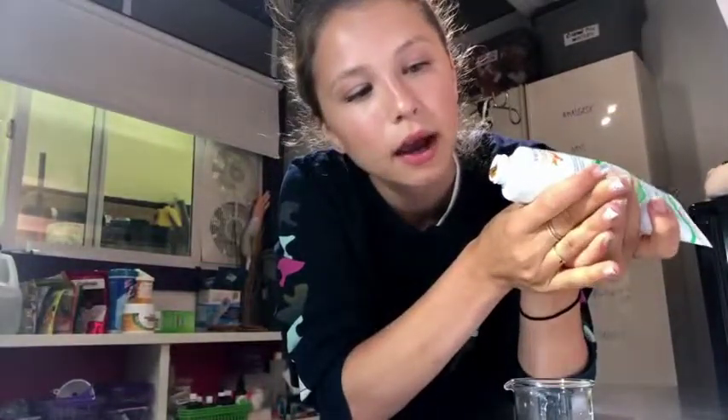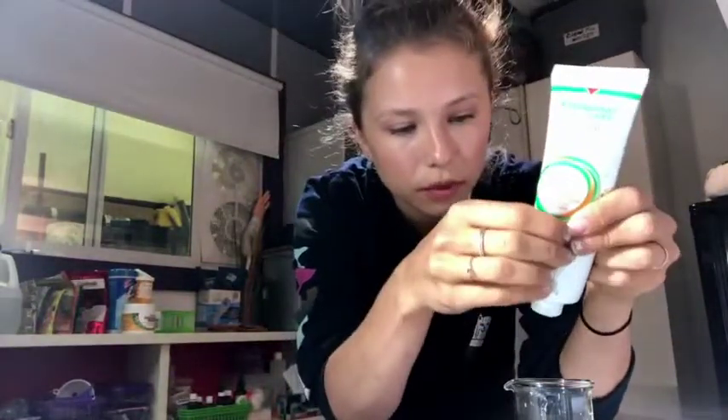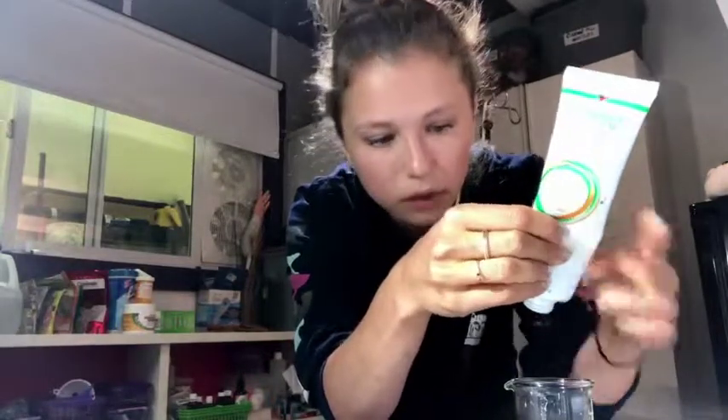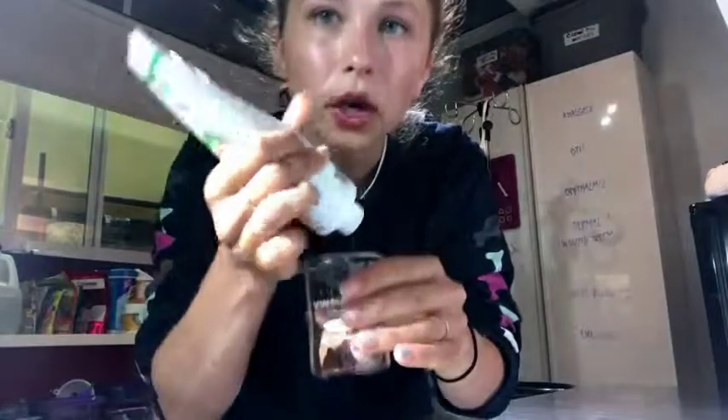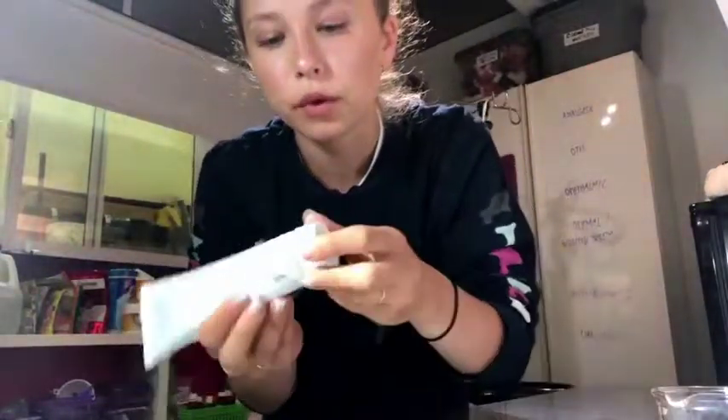Next we're gonna want to add some Nutri-Cal. This is really high in calories and it's a great way to boost the caloric intake when you're force-feeding. I do about a teaspoon. This is also highly palatable, so often cats do enjoy eating it — you can even get them to eat it off a spoon. But of course if you're force-feeding, the cat is probably just not eating at all anymore.